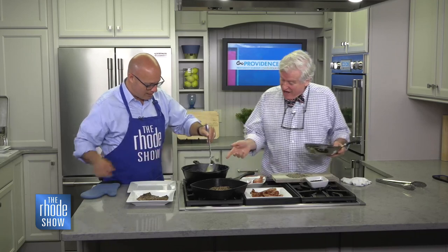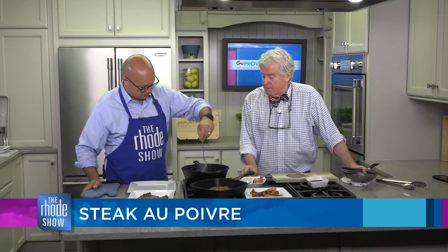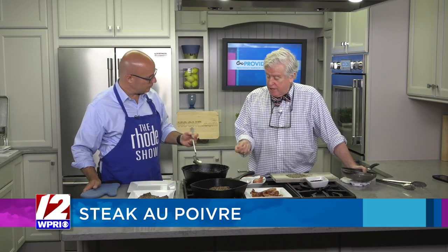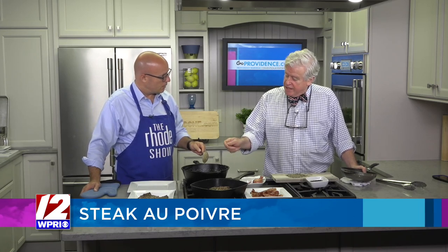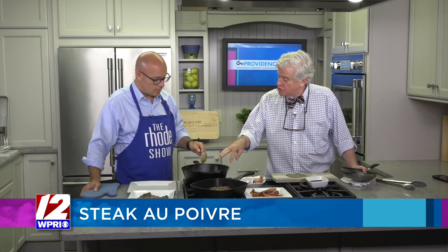Our sauce is coming together really nicely. We put in our butter, brandy, shallots, cream, and a touch of salt, and now it's reduced down. You notice it's turned this nice golden color — it started out as really white cream, but just like butter turns brown, cream turns brown also in the sauce.